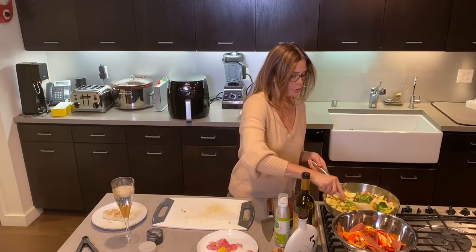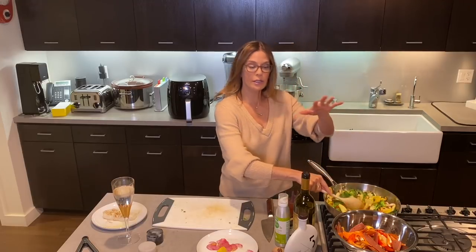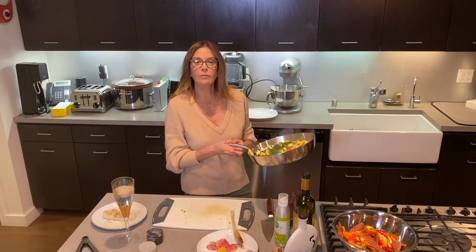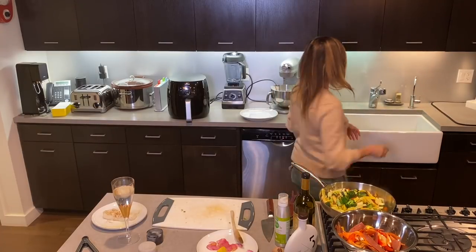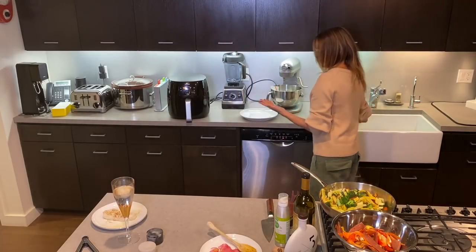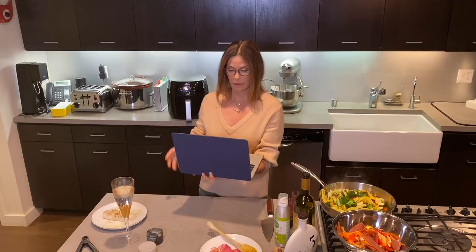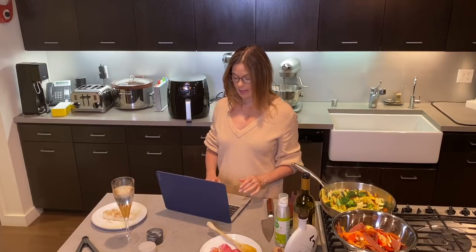The vegetables are continuing to cook down, looking good with some nice browning. I'm going to put a little bit of water in — not to steam them, just to get some of that browning off the bottom of the pan. A couple days ago I asked you guys if you'd like to write me questions to answer during the video, so I'm going to pull up my YouTube channel now and answer some of those.